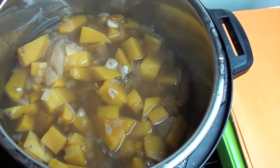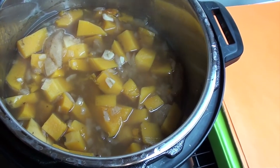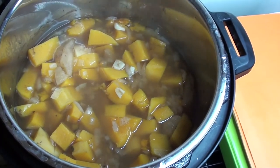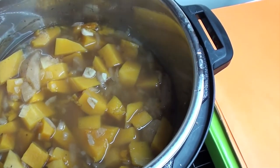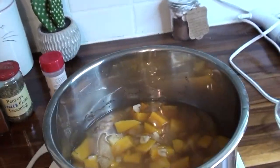If you don't have an immersion blender, you can use a regular blender — just blend it in halves. You have to be careful with the hot soup though; I'd let it cool some first before blending.